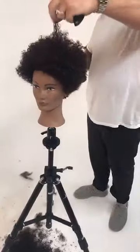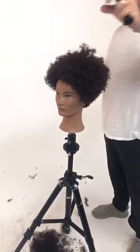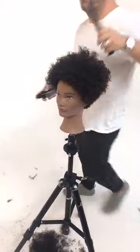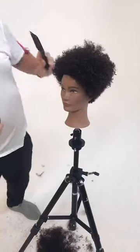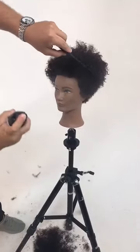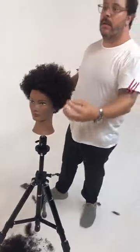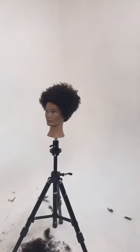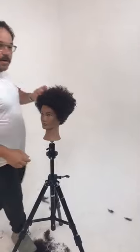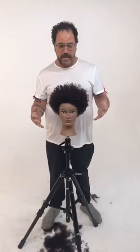Definitely looser on the top — perhaps even just separating out a few curls, pushing it around the face. So there you have it: my interpretation of Nefertiti style on very, very curly hair using the Amber mannequin.